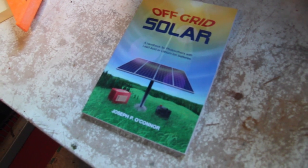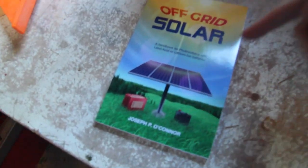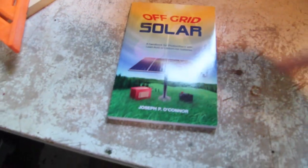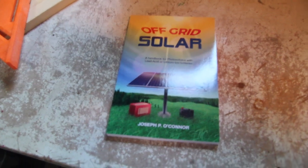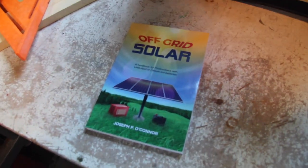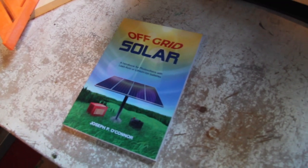Today I want to talk to you about off-grid solar. This is my book — I wrote it. It's about photovoltaics with lead-acid and lithium-ion batteries and the whole journey of becoming sustainable and using the sun for all the power that we need.